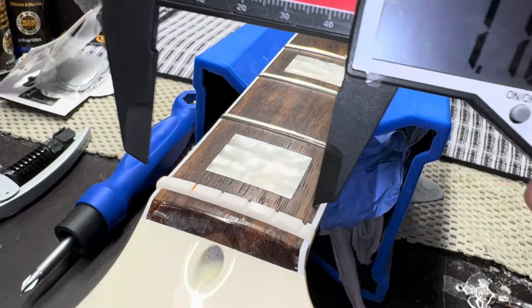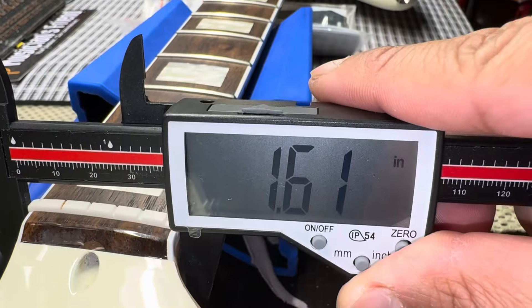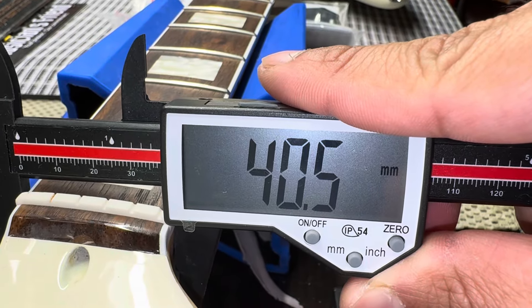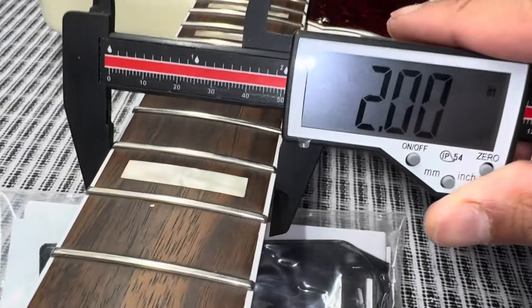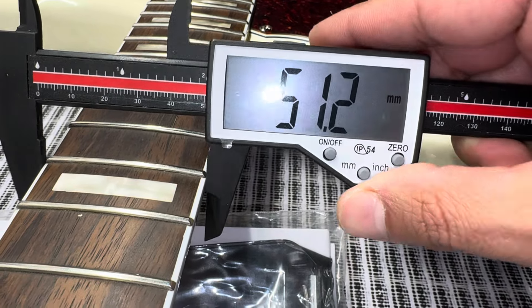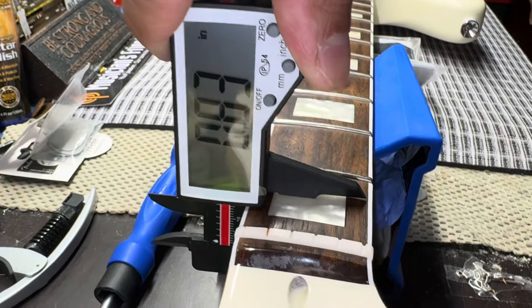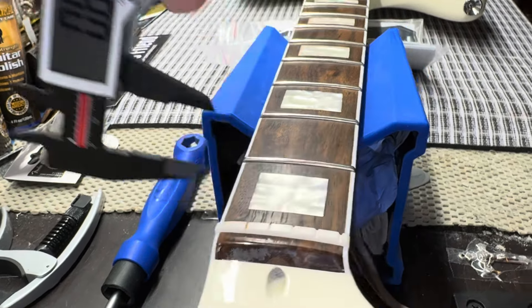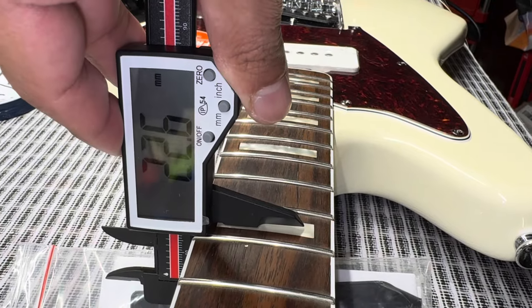Moving to neck specs, starting with nut width: we have 1.61 inches and 40.5 millimeters for the nut width — really quite small. At the 12th fret we have 2 inches exactly and 51.2 millimeters. Going to the first fret neck depth: 0.82 inches and 20.6–20.7 millimeters. At the 12th fret: 0.86 inches and 22.5 millimeters.